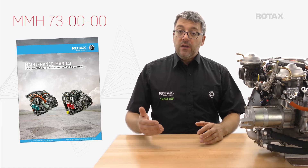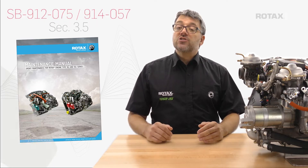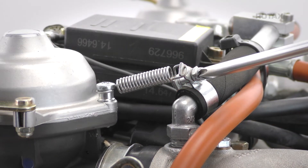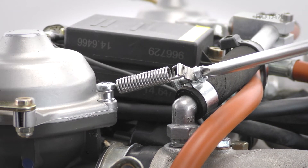Spring exchange is a simple procedure. See Heavy Maintenance Manual Chapter 73 and Service Bulletin Instructions Section 3.5. Loosen the clamp at the compensating tube and release the spring tension.